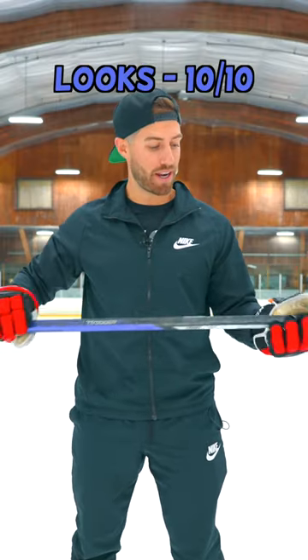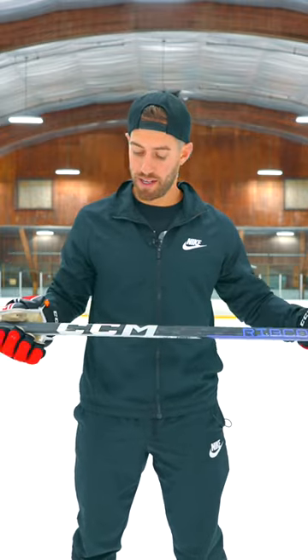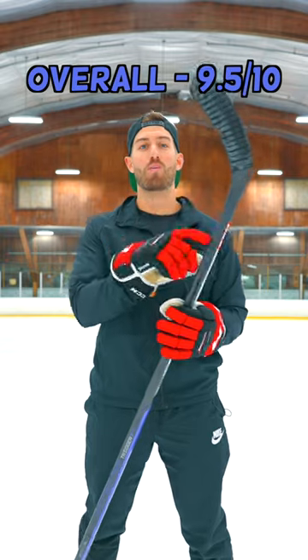This is one of the cleanest sticks on the market. I like the blacked out CCM look here. We've got Ribcord Trigger 7 Pro there. The other side has a little bit different graphics, but overall extremely clean. Just one of the best sticks out in the market right now, especially if you're looking for a low kick point quick release stick.